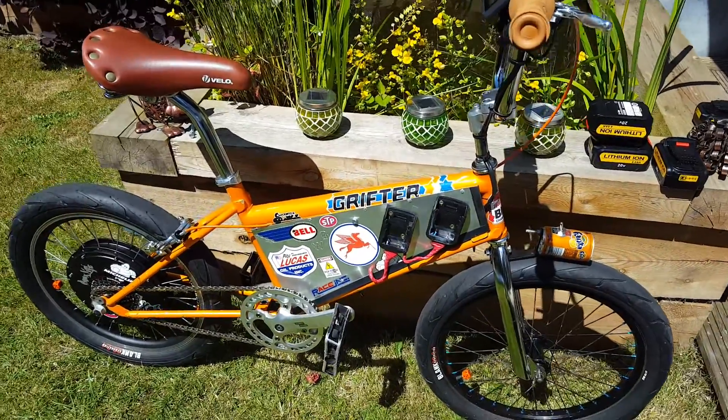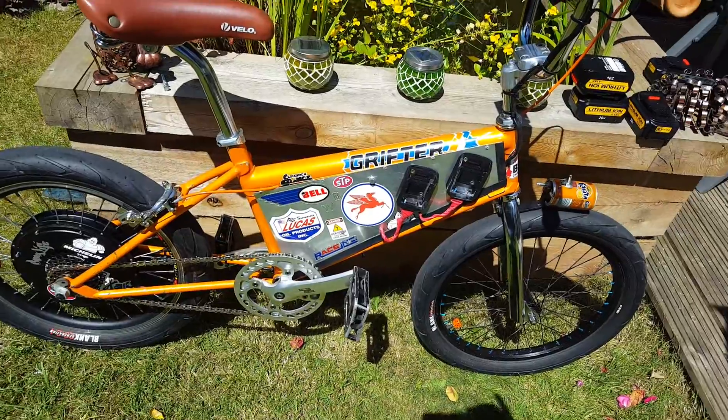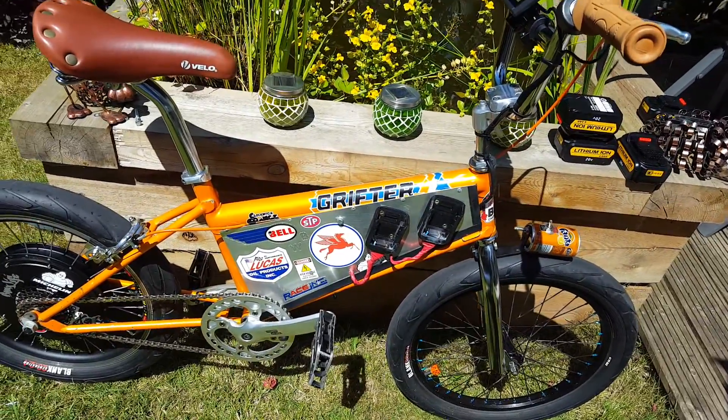Hi there guys. I thought I'd make a short video on my electric bike that I've built. It's based on the English Raleigh Grifter.